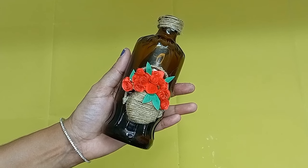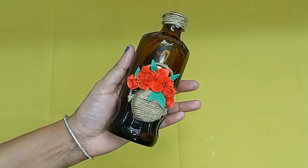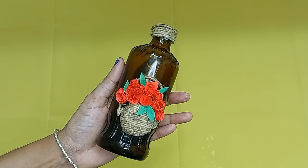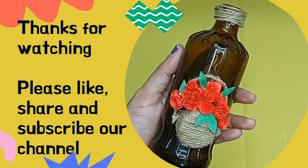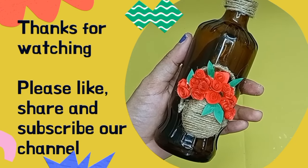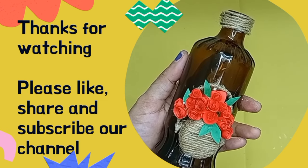I will appreciate you all. If you like and share, please like and share. Subscribe to the channel and click the bell icon so that you will be notified of our new videos. Bye!